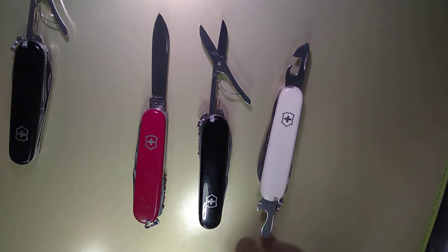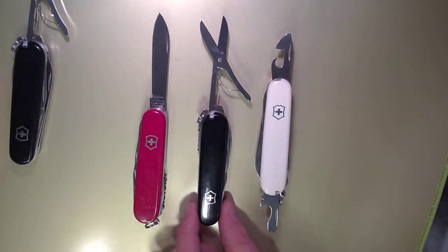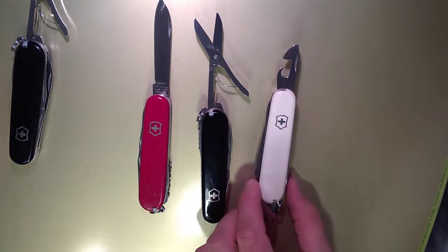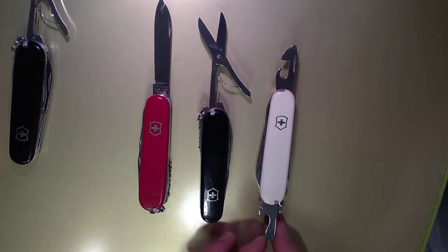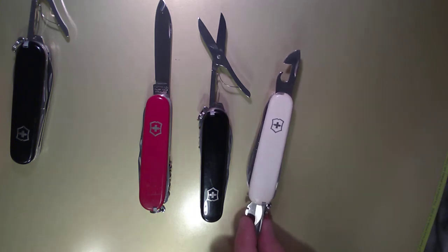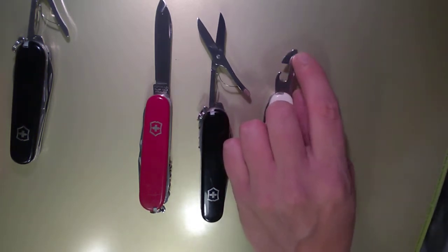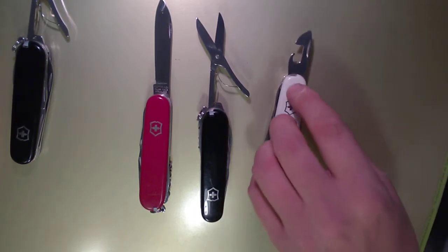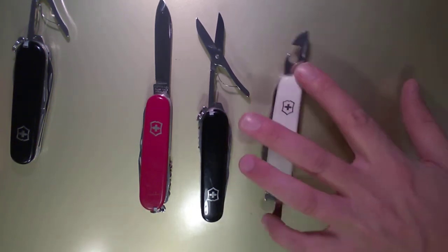You get these openers, which are very useful. The classic Victorinox cap lifter, screwdriver, wire stripper, can opener, and a 3mm screwdriver that also works with a lot of Phillips heads. So when you're carrying a climber — this one has a little chip scale there — you're going to have that Phillips capability, and a lot of people prefer it for that reason.